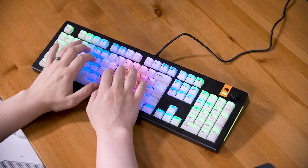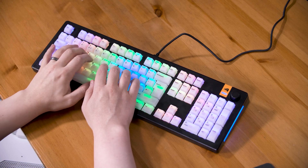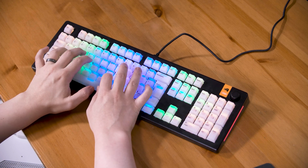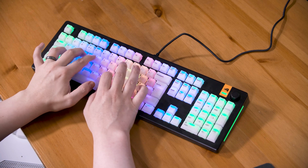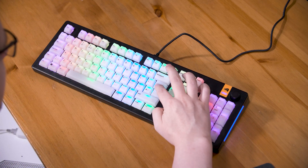But maybe for typing, you might want to drop the actuation point down so that you have to push the keys most of the way, so you don't mistype. With a mechanical switch, how far down you need to press is fixed by the metal contacts inside the switch. But with magnets, you get to change that — and on the fly, too.